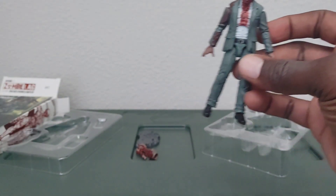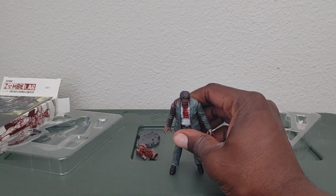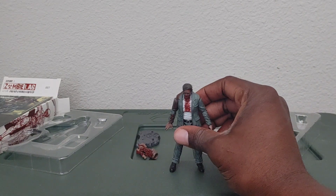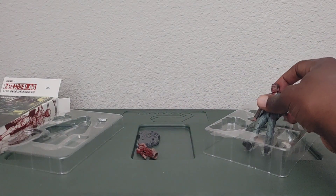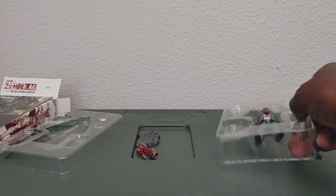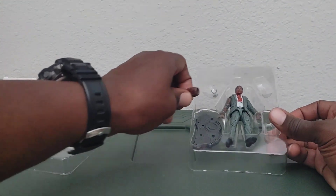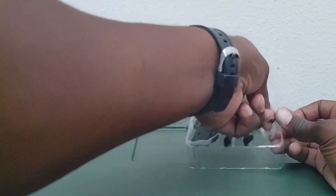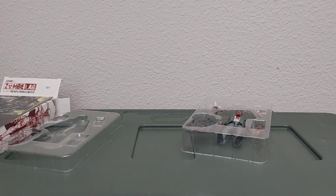If you're into zombie figures and you want to create a diorama for your figures, it would be cool to get your hands on some of these zombies. They're not that expensive from what I last saw, but you know how this hobby is — it can get expensive minute by minute. So I'm going to put all this stuff back in and end the video here.